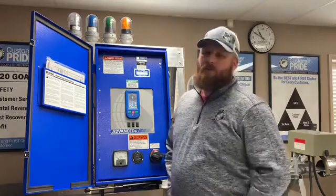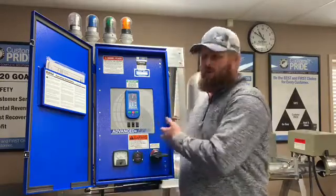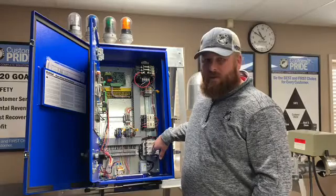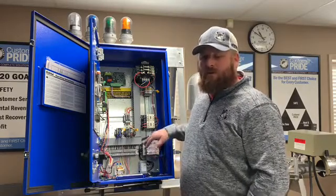Usually what happens is our growers will come out to the panel, they had it running for a while, and then all of a sudden it shut down. They come back and there's usually a blown fuse within the 480 side of the disconnect. That's generally one of the most common things we see on a booster pump problem — a blown fuse here on the 480 side.